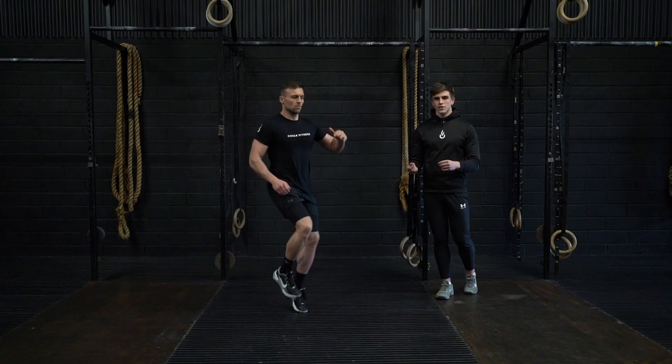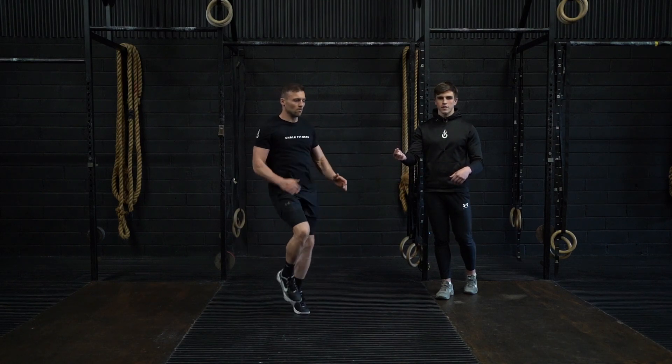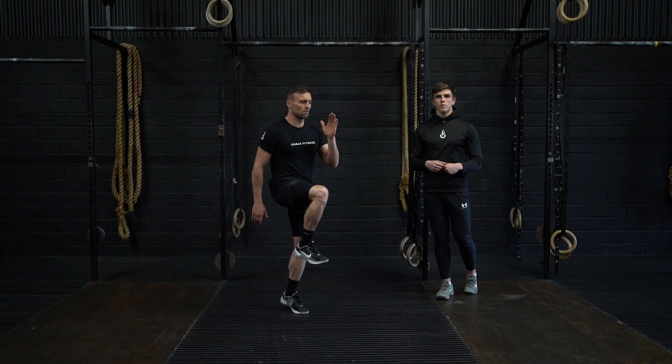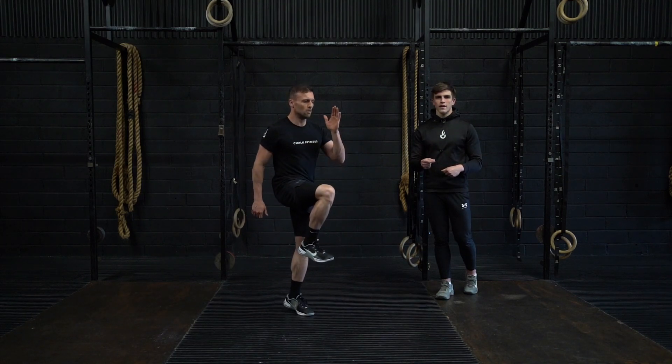From there, you're going to look for a fast exchange of the legs, pulling the opposite knee to hip height and then sweeping the opposite hand through. Throughout this movement, we want to stay on the balls of the feet, striking the floor hard.